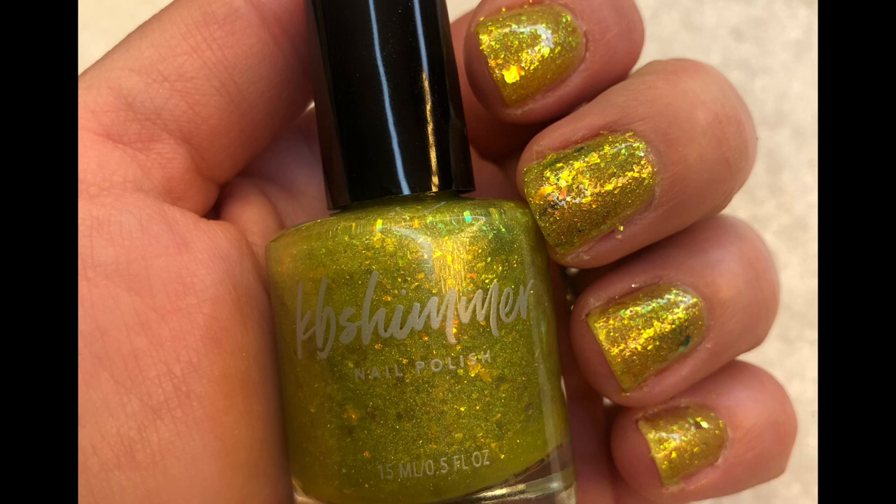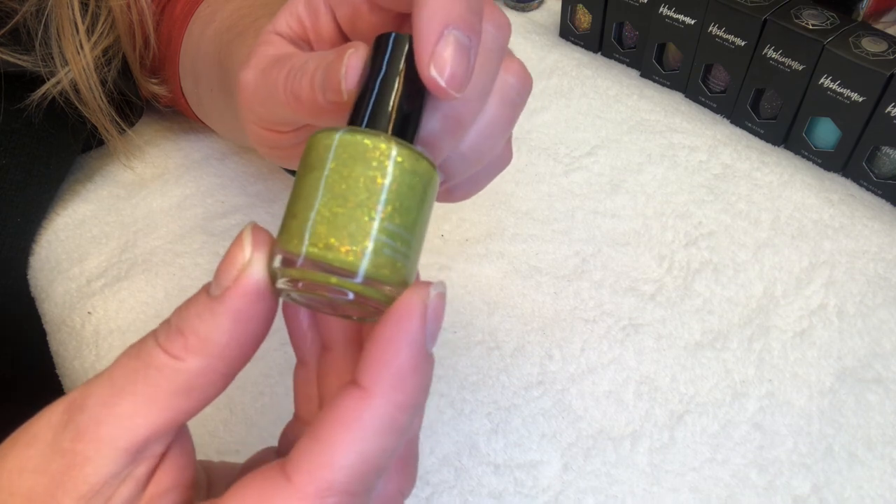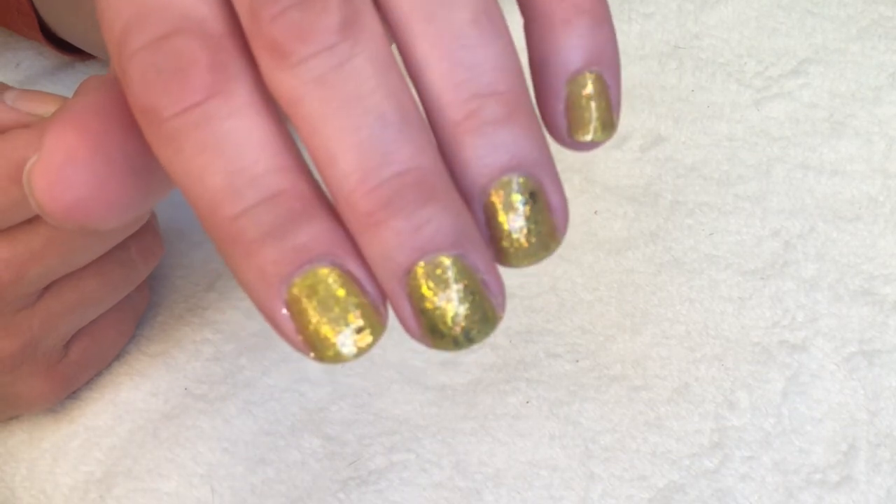Next we have Something to Taco About — this is a jelly with flakes in a bright fluorescent green shade. It's a chartreuse leaning lime green jelly loaded with color-shifting flakes going from cheddar orange to guac green, with micro holographic flakes for a loose linear sparkle. I definitely saw shifts of orange and green, with the greens varying from fluorescent chartreuse all the way to emerald depending on the angle. It's a specific polish — I could definitely see wearing this all summer long.